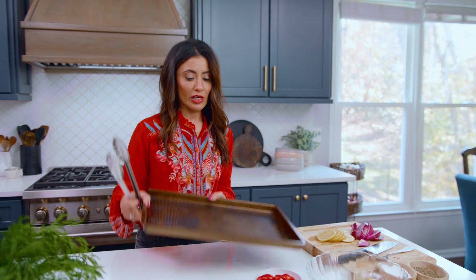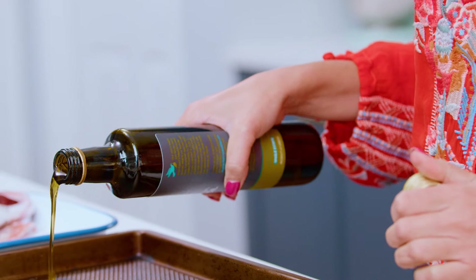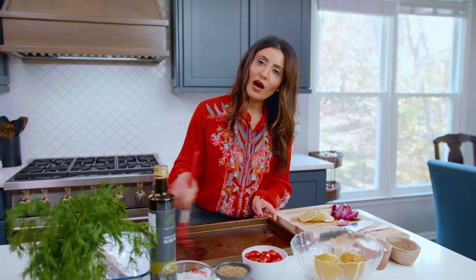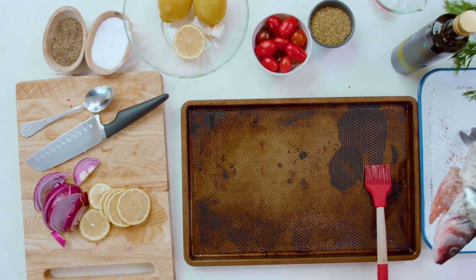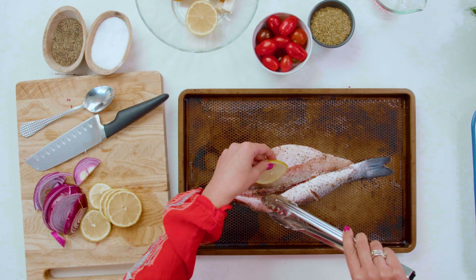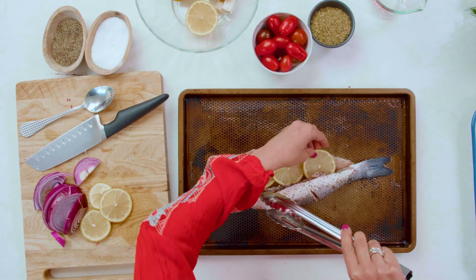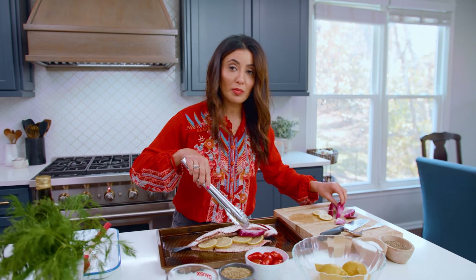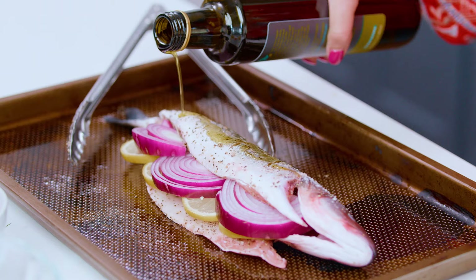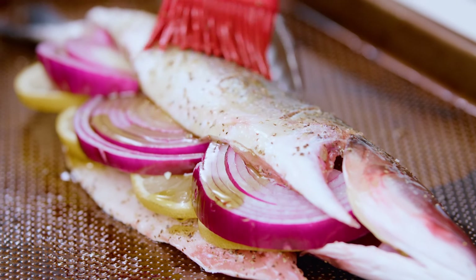Grab a sheet pan and drizzle extra virgin olive oil on the bottom, then brush it around. Fish loves olive oil and olive oil loves fish. Transfer your beautiful seasoned fish onto the baking sheet. Open up the fish and stuff the cavity with the lemon slices and onions — this is going to be a very lemony situation and it's going to be epic, trust me. Drizzle a little more extra virgin olive oil over the top and brush it in.